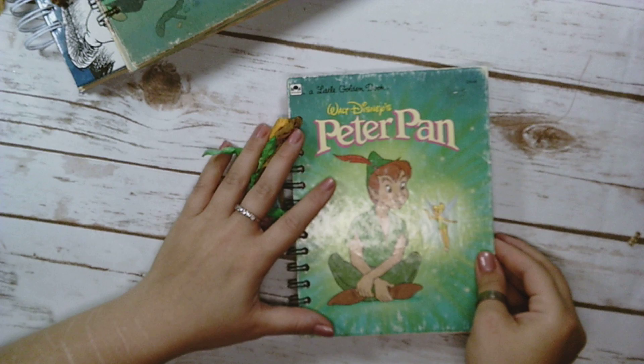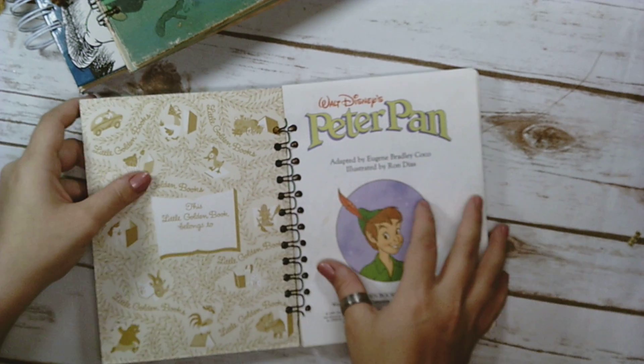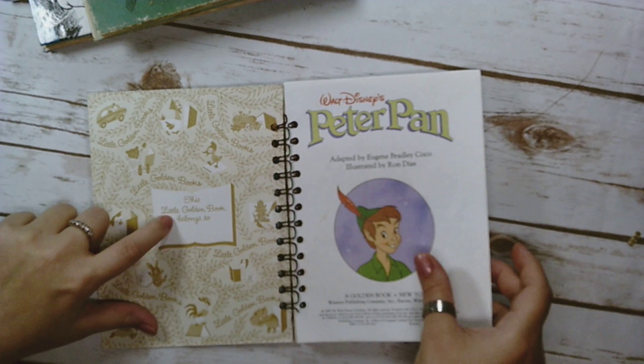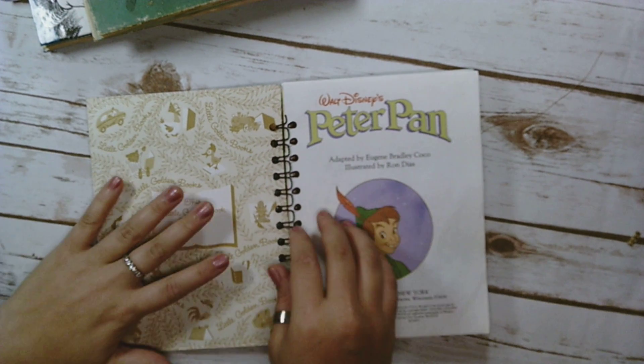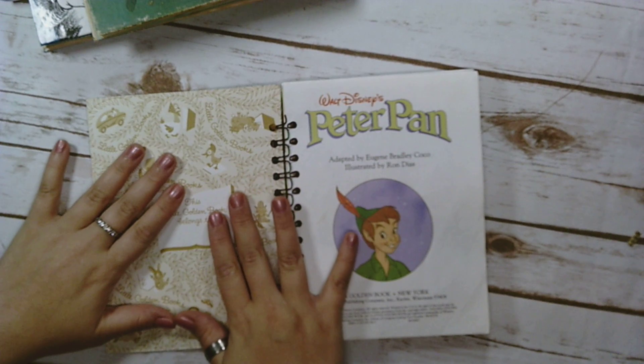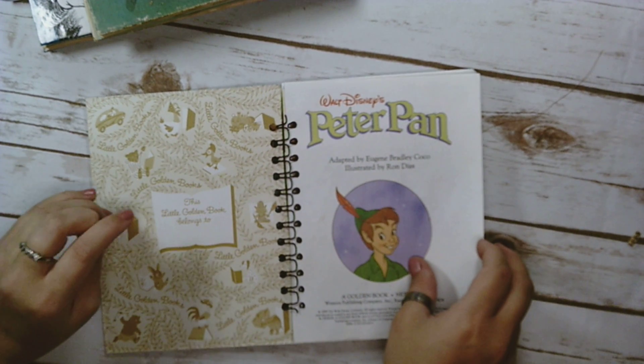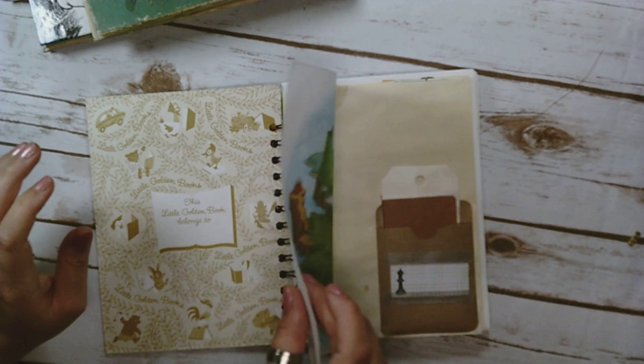I'm going to go ahead and go inside. It says here, 'This little golden book belongs to,' and I'm actually kind of glad nobody wrote on it, because I would have put one of mine over it. I have a couple from the Prima ABC Prima Collection.